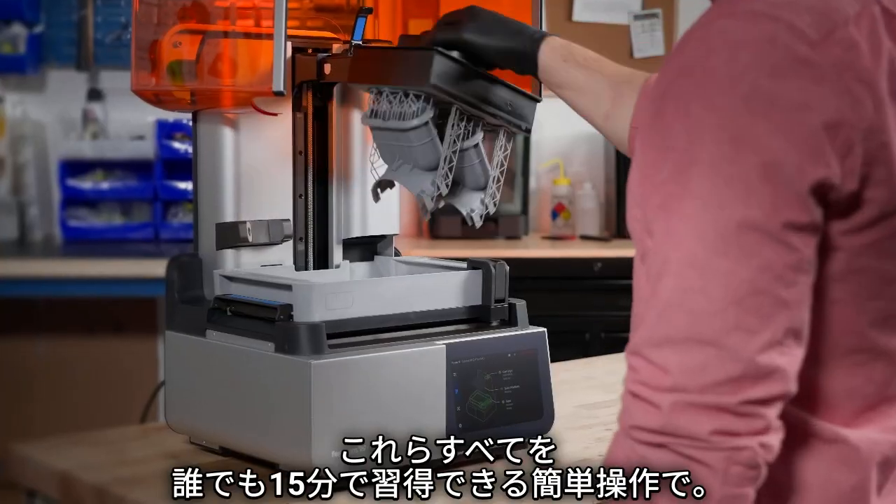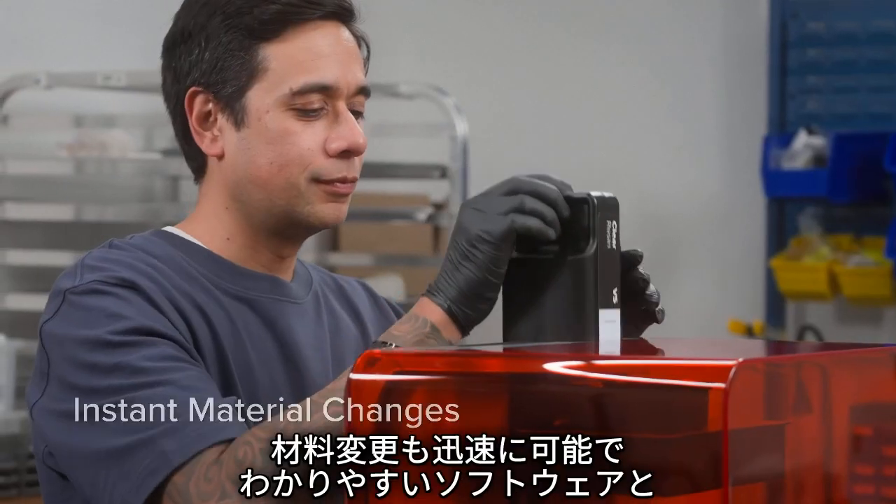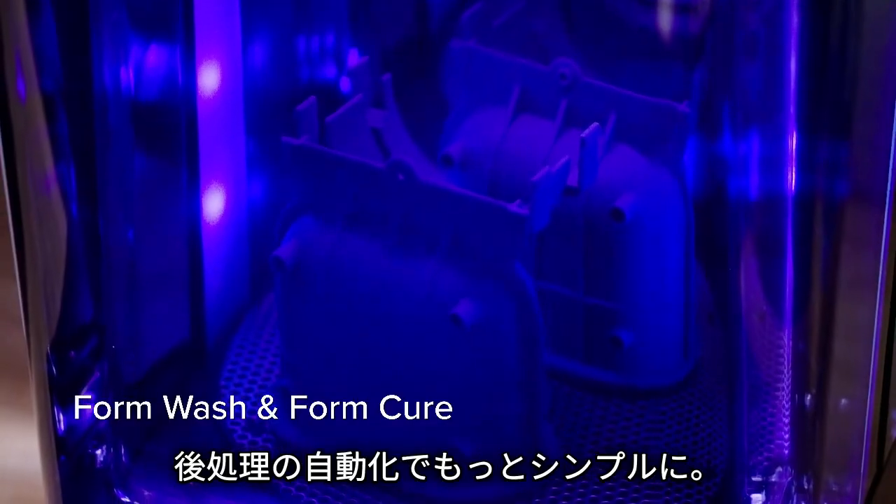And do it all with a workflow anyone can learn in 15 minutes, with instant material changes, comprehensive software, and automated post-processing.